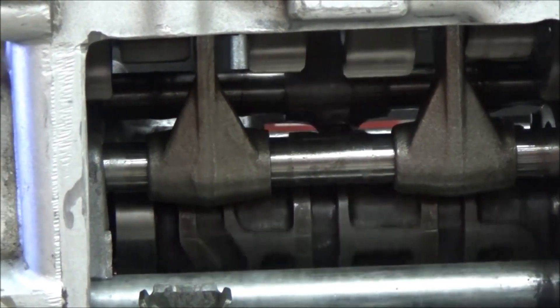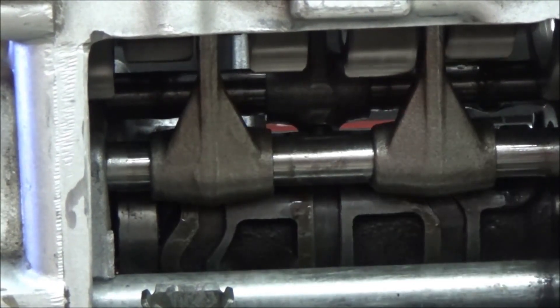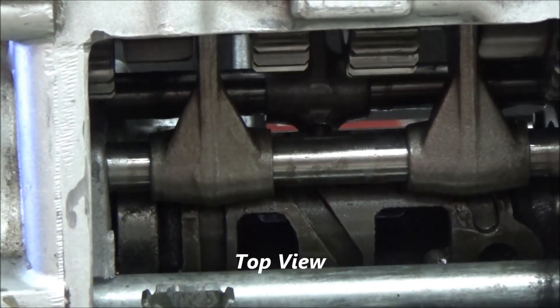We'll downshift: fifth, fourth, third, second, back into first. And if I go just that half step, that is neutral.